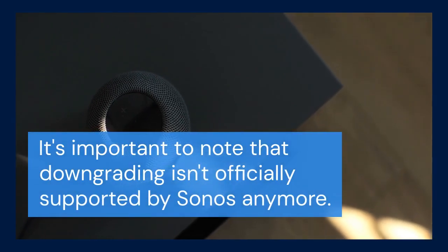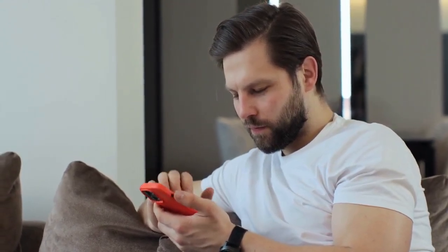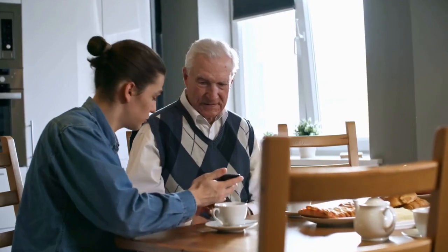It's important to note that downgrading isn't officially supported by Sonos anymore. This means you might encounter unexpected issues, and future updates could disrupt your setup. Proceed with caution. Let's dive in.